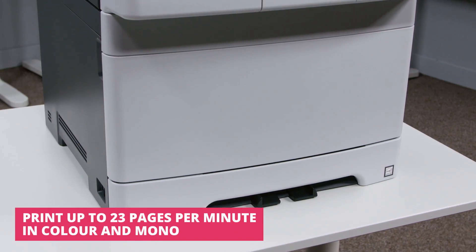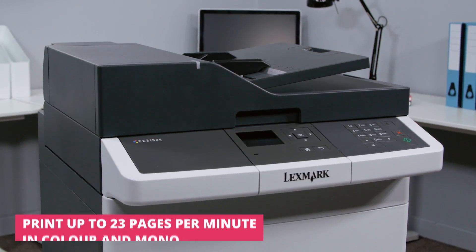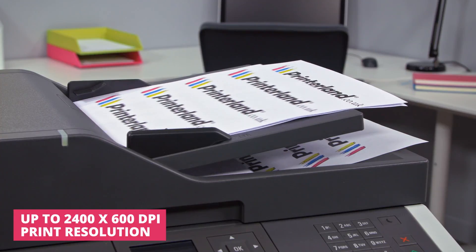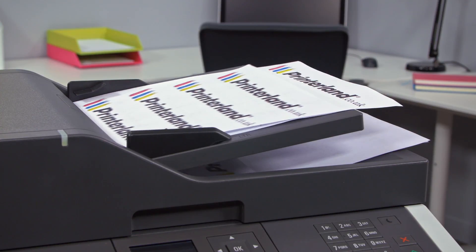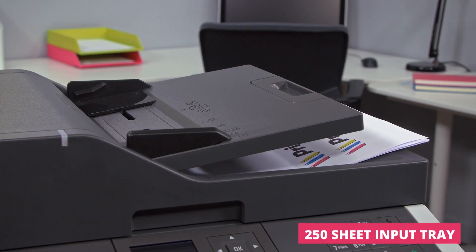Its powerful 800 megahertz dual core processor and 512 megabytes of RAM ensures even demanding print jobs are completed with little delay. Scanning and copying multiple pages is a breeze with the 50 sheet automatic document feeder, which allows you to scan up to 32 single-sided pages per minute.